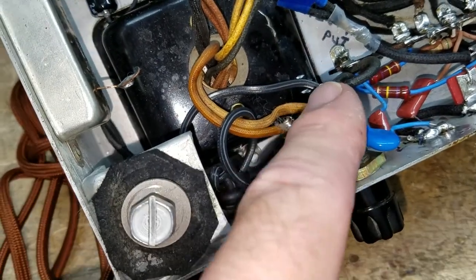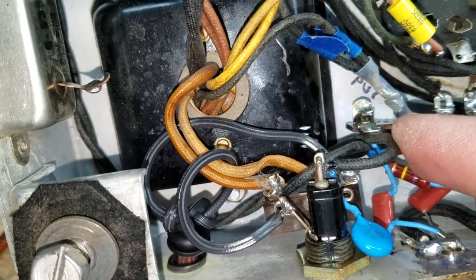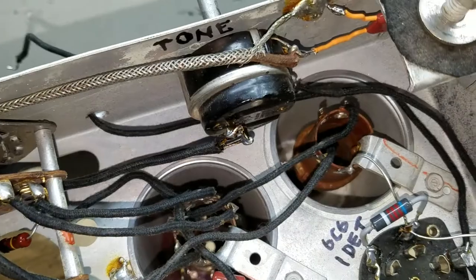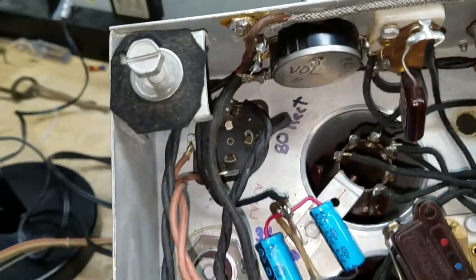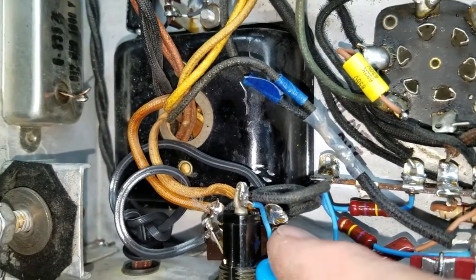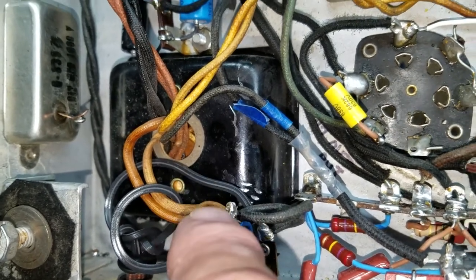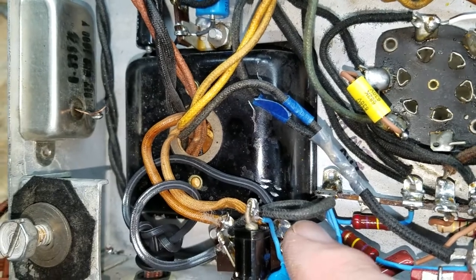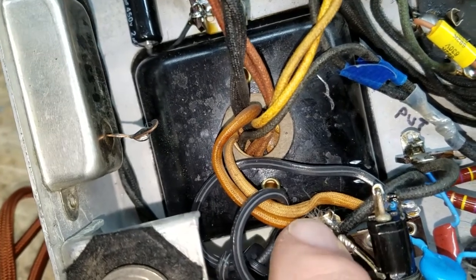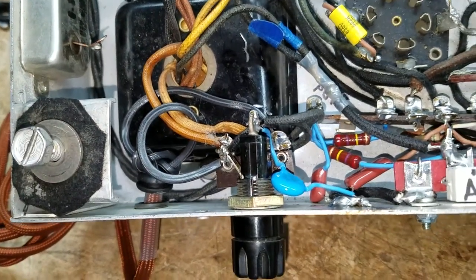You can see that the line voltage comes in here and goes through the fuse, then goes out this wire here all the way up to the power switch on the tone control, and then of course returns all the way back on the other side. It comes down to this little terminal strip, and then the transformer primary is connected right here where it comes back from the switch. The other side of the line goes directly to the other side of the primary.